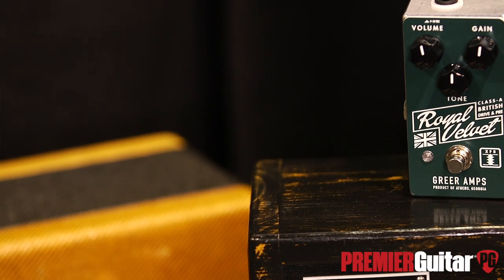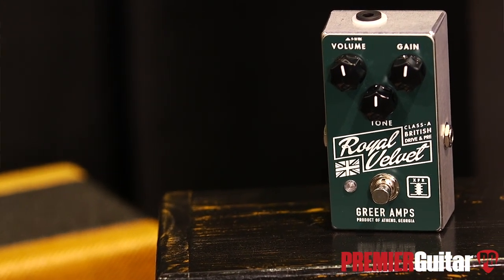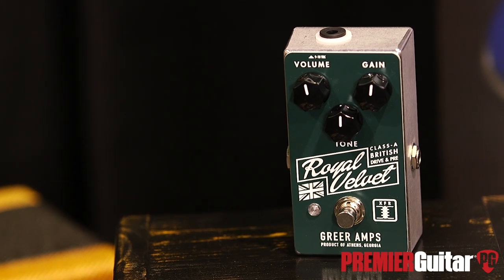It's called the Royal Velvet. Was this inspired by a hot plate of bangers and mash? It was inspired by a vintage AC30. That was going to be my second guess.